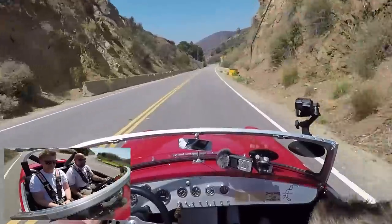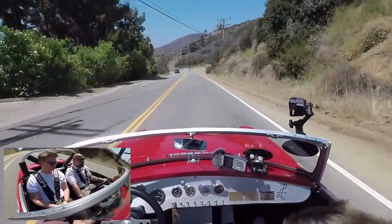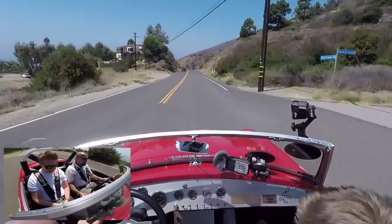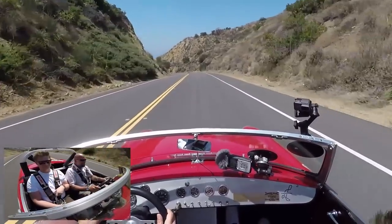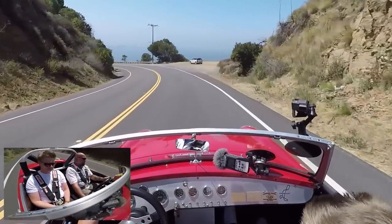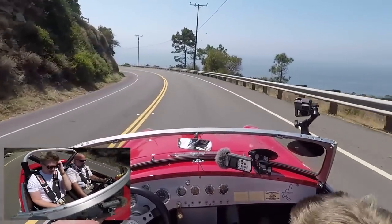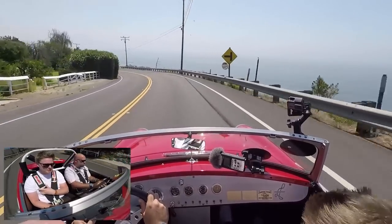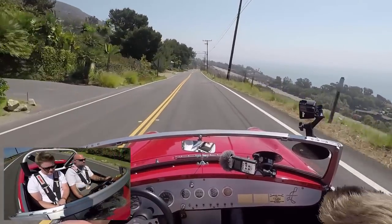It feels like you're going a million miles an hour — that's the whole point. This would be great fun on a small racetrack like Lime Rock, Sonoma, or Laguna. Even the manual brakes, which the host usually dislikes, feel okay here — you just have to anticipate turns a little, but you can get used to it in a few minutes.